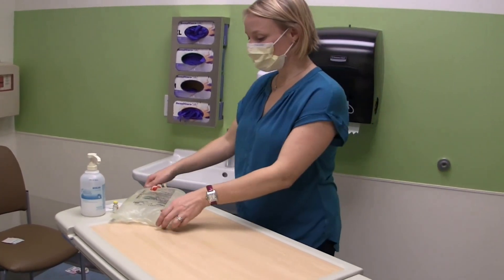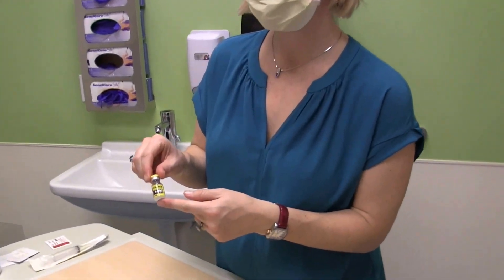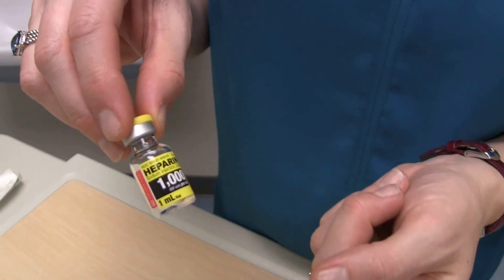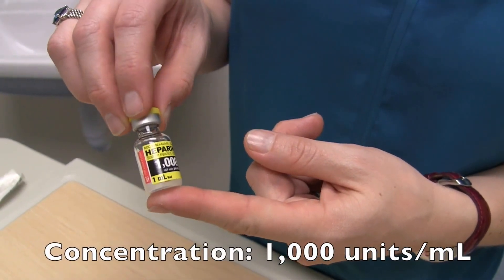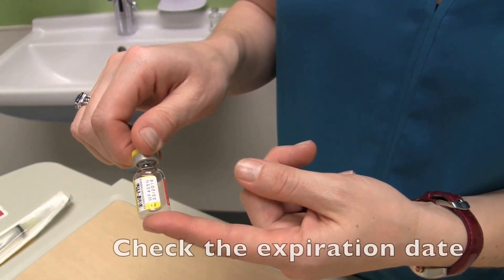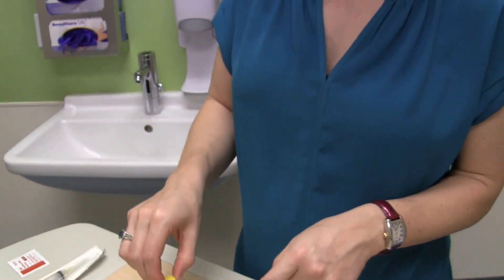She confirmed that I have the right concentration of heparin — a thousand units per milliliter. This is a one milliliter vial, so once I'm done with it I'll throw it away. If it was a multi-dose vial, it would be good for 28 days from the day I open it. I'm also going to check the expiration date of March 2016, so we're okay to use this one today.